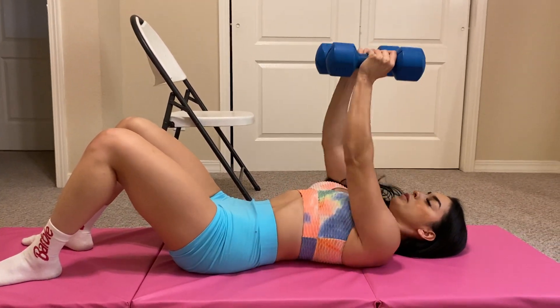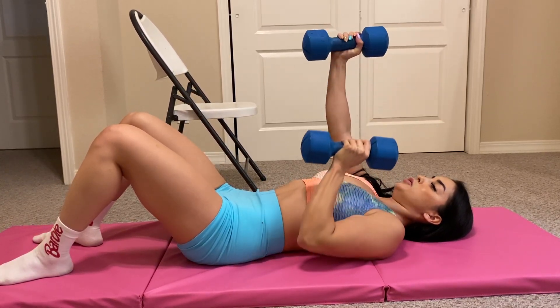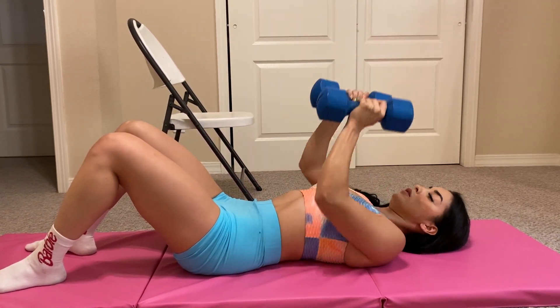We also have neutral. We also have a little combo that I showed you in your other video, but in the gym. But this is the same type of deal.